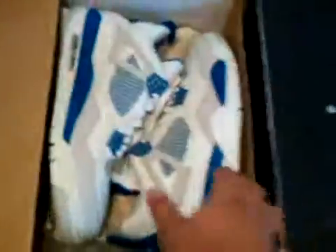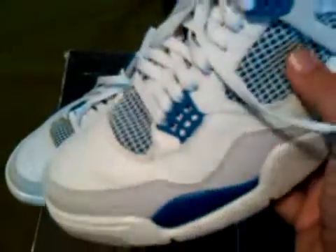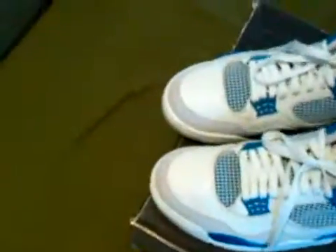I got me some Military Force. They're very near-dead stock, no creasing. The cracking doesn't really bother me that much. They're actually warm — the day I got them I wanted to try them on and I tried them on but didn't have my creaser. You know how the Force creases a lot, but it's not that bad. Solid shoe.